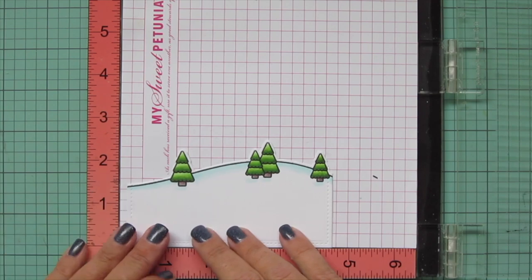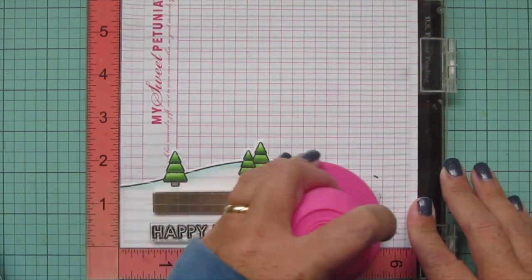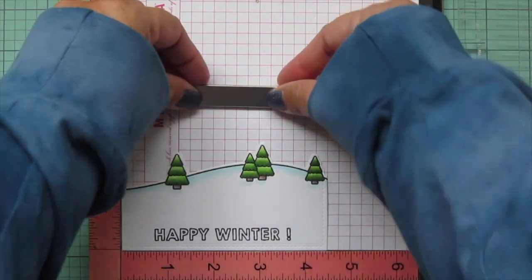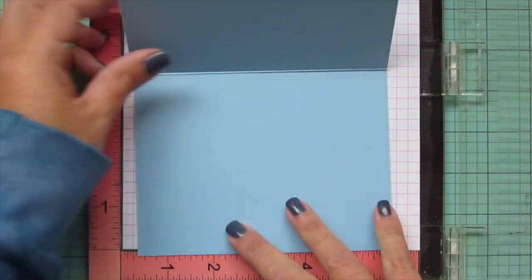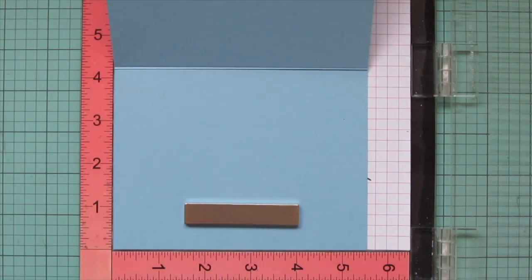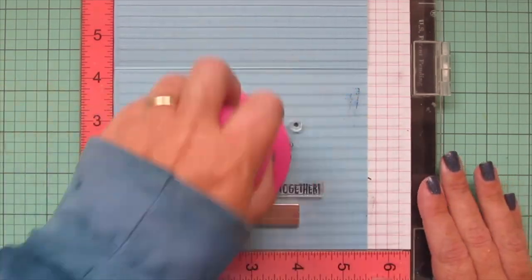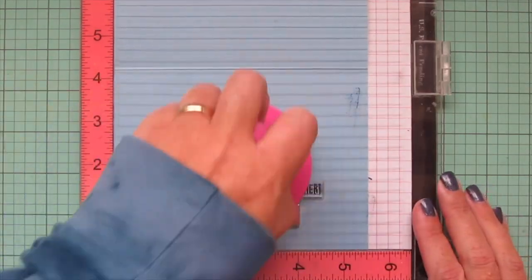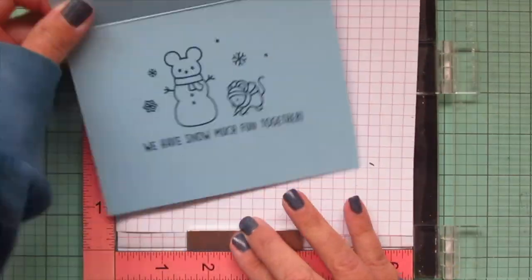In the meantime I'm going to pop that Over the Mountain Border in my MISTI so I can stamp my sentiment. I'm using Jet Black ink — the same ink I used for my images — and I'm stamping the 'Happy Winter' from the Snowball Fight stamp set, and also the little exclamation point, stamping that down twice to make sure it's nice and bold. Then I'll set that aside and pop my card base in my MISTI. I'm using some Moonstone cardstock for a standard A2 landscape card — 5½ wide by 4¼ tall with a top fold. On the inside I'm adding some additional images and a sentiment that says 'We have Snow Much Fun together,' stamping that in Blue Jay ink. There was one little spot I didn't feel was quite dark enough so I stamped that part down a third time.